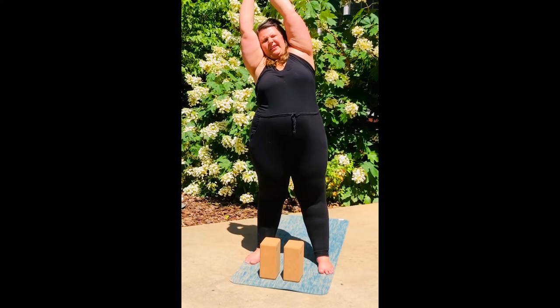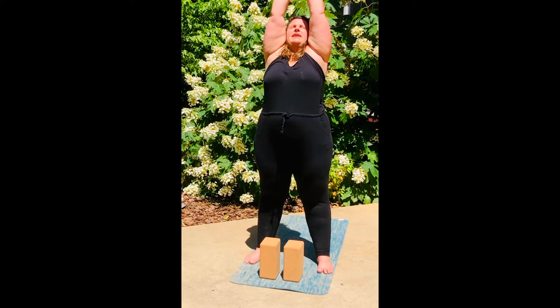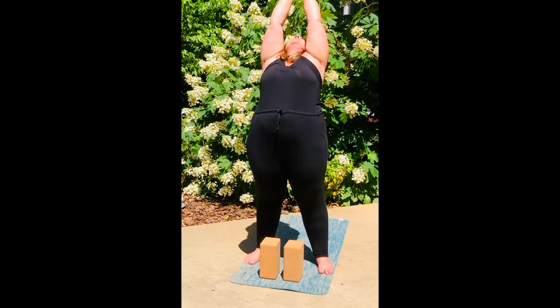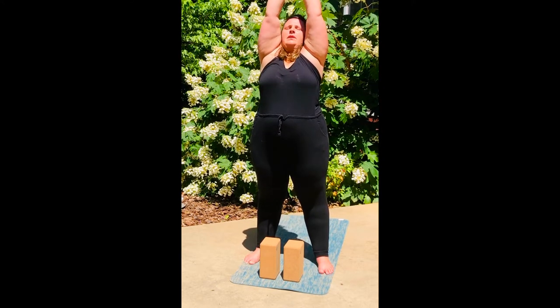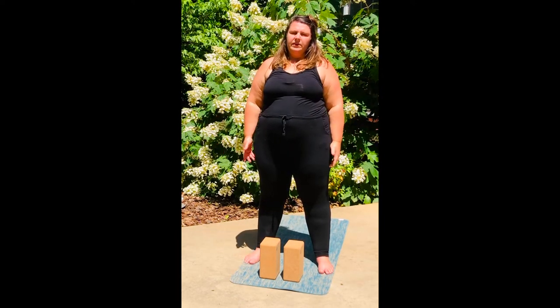And then draw a line over to the left side. It's hot out here, y'all. And then inhale back up, growing tall once again. Let your gaze lift up to your hands this time, and draw a line with your index fingers to the back of your space, pushing your pelvis and hips forward, finding a slight back bend here. Coming back up, growing tall, exhaling. Let your hands float down. Beautiful.